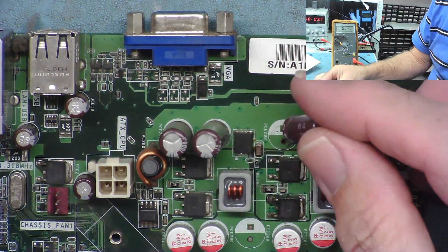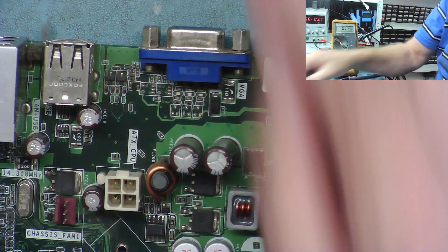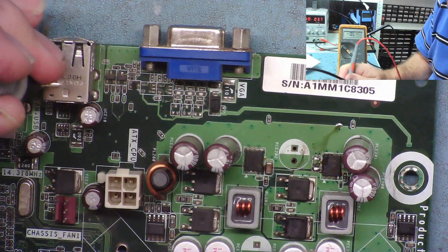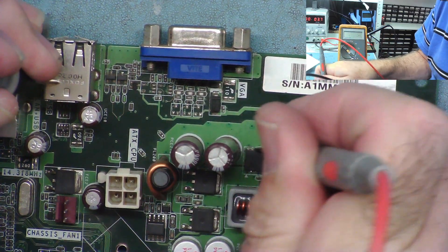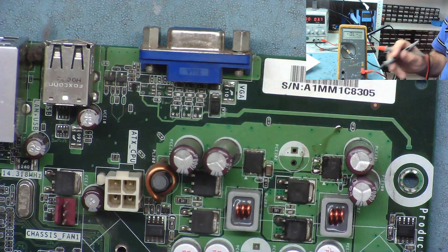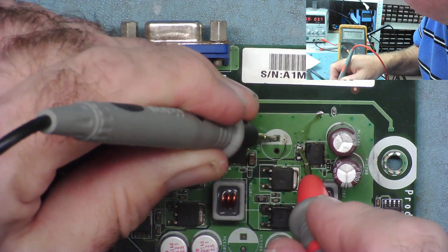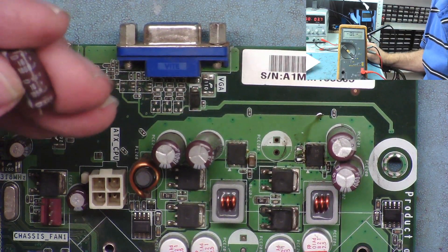Because this capacitor was very close to others, I was concerned about using hot air, so I removed a nearby capacitor first to get better access, then removed the short-circuit one. Checking the resistance meter now — from ground, the other side is no longer short. That was definitely the faulty component. Probing the top of the transistors confirms no short anymore. The removed capacitor appears to be in parallel with the large electrolytic — a 1000µF 16V — so it probably isn't critical.